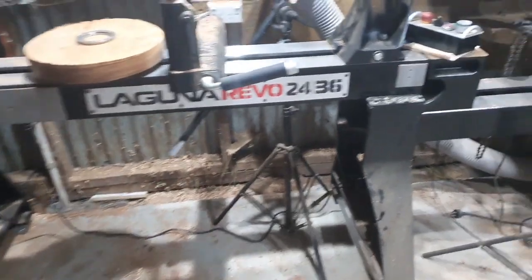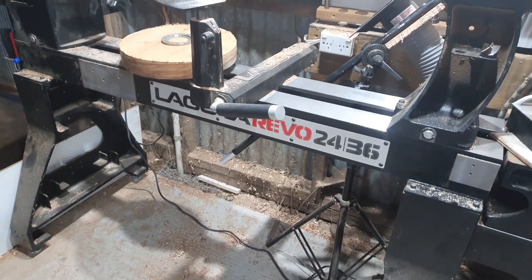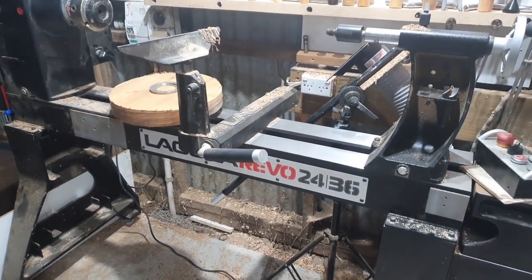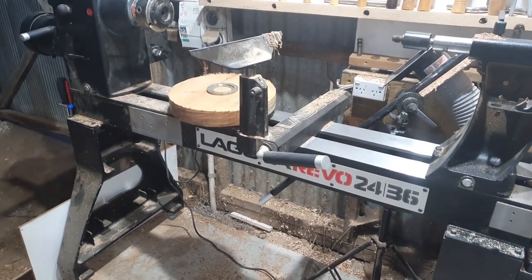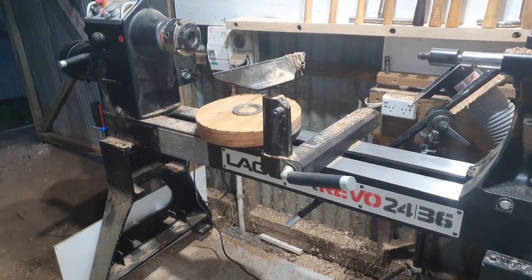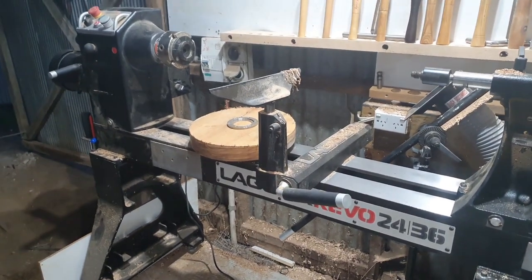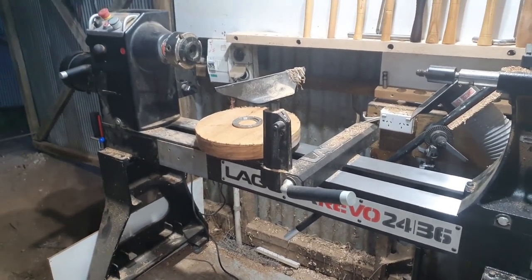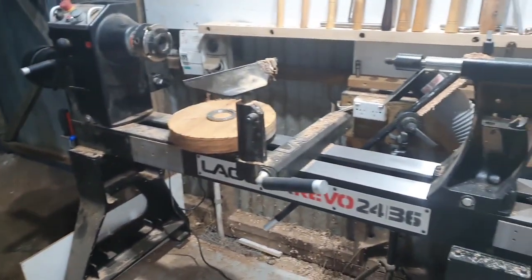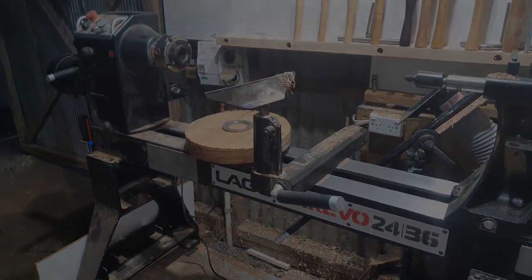Very happy with the machine. If you're in Australia and you're looking at getting Laguna equipment, Gregory Machinery supplies bandsaws, CNC machines, and the bigger Laguna dust extractors that also have a cyclone on them. I'll leave a link in the description so you can check them out. I'll catch you later, guys — stay safe, see ya.